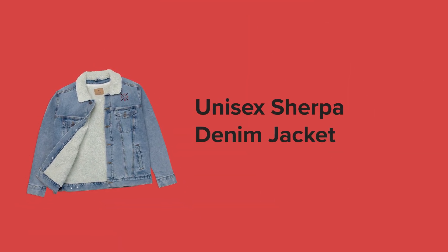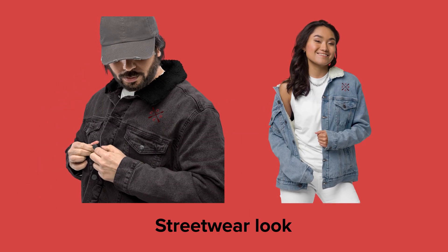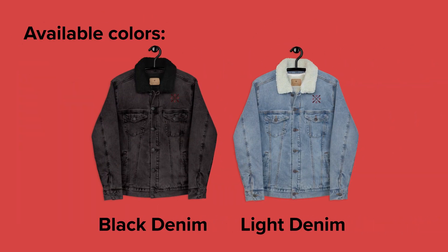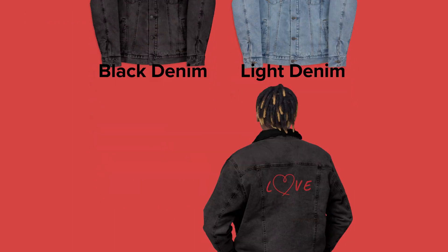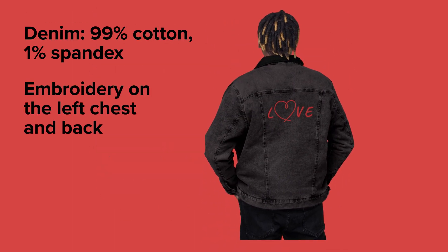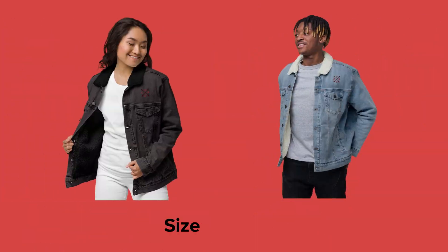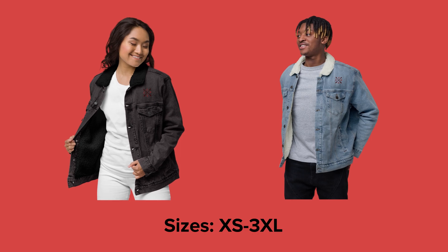This just might be one of the coziest jackets to exist — the Unisex Sherpa Denim Jacket. A classic denim jacket is always a good choice, and now you can add one to your store that will serve in the colder weather too. It's made of 99% cotton and 1% spandex. You can customize it with large embroidery on the back or smaller embroidery on the left chest part of the jacket. Let's hear what our reviewers have to say about it.